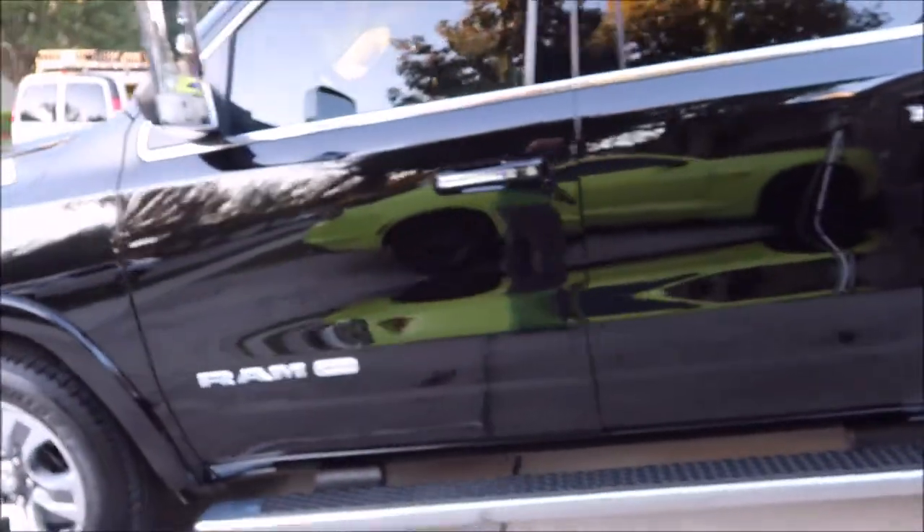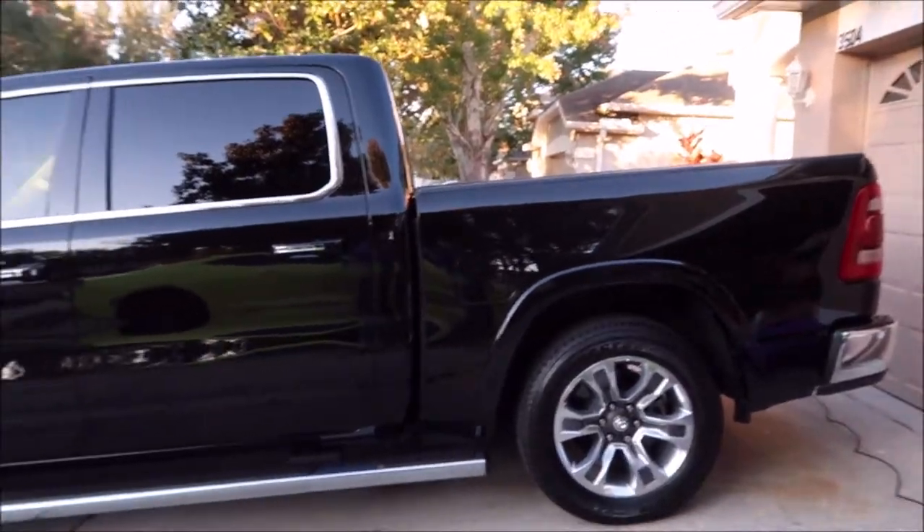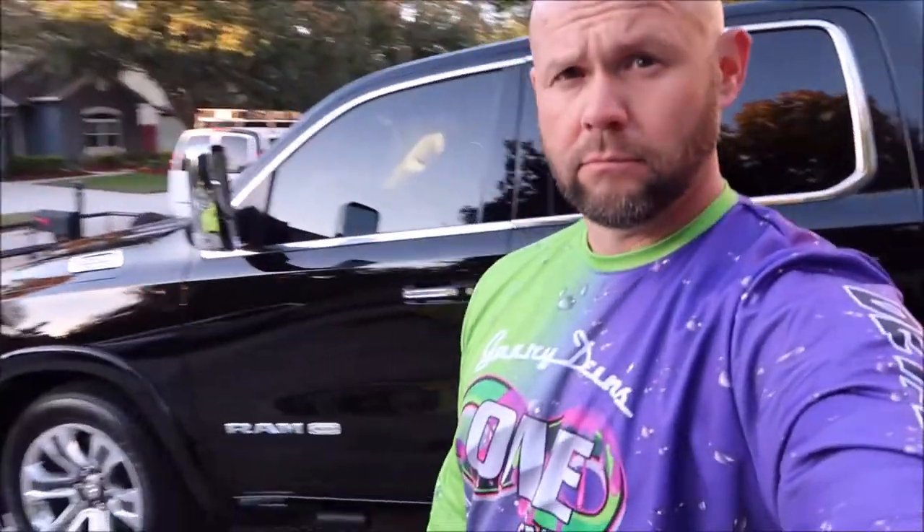It's a Ram 1500 Longhorn Edition — man, that thing is sweet. The One System is my top of the line. If you want to skip to the best, just buy all seven One System products. You can buy them from two ounce all the way up to a gallon — they're the most concentrated in my line, so you don't need that much. Thanks so much for listening — I appreciate each and every one of you who takes the time to watch my videos. Have a great day.